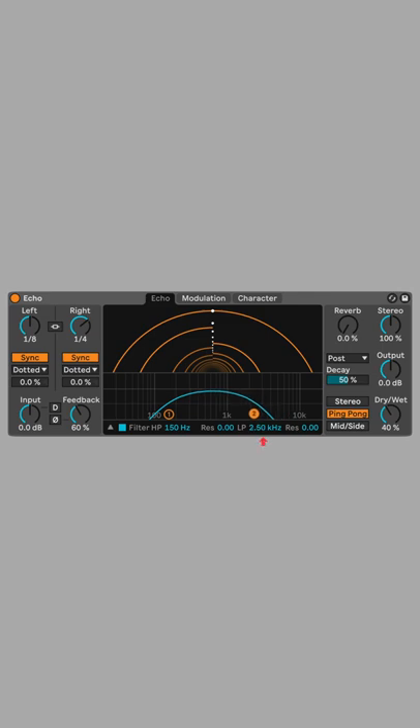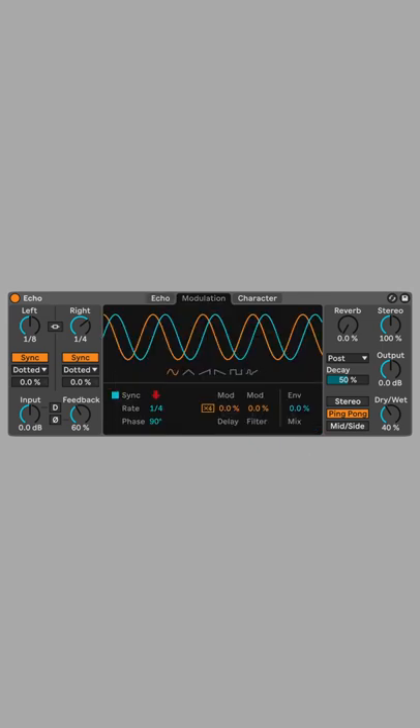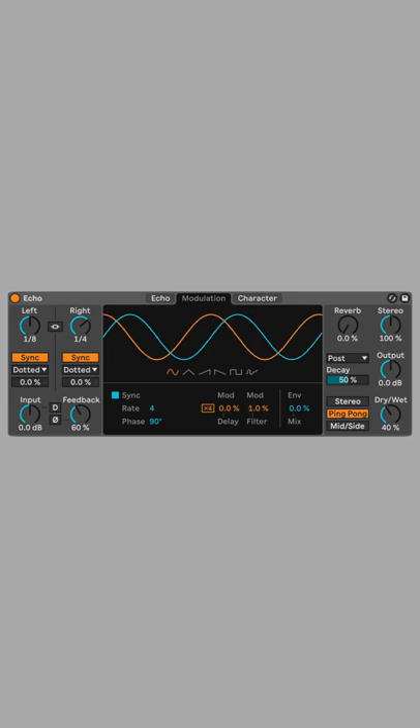Set the low pass filter to 2.5k with a resonance of 0.17. Switch over to the modulation tab, change the sync rate to four bars, and the filter modulation to 50 percent.